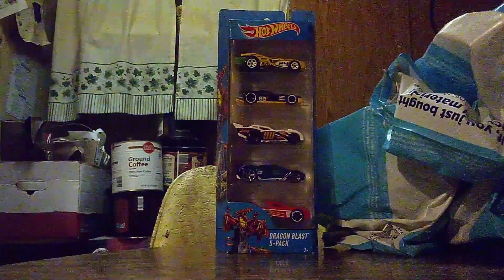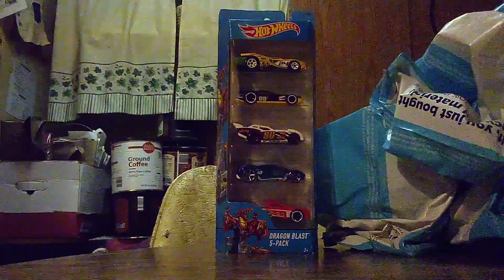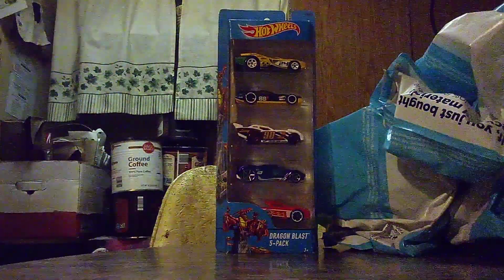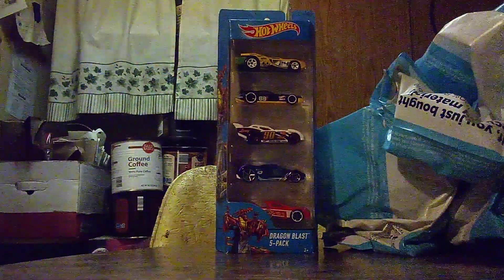Hi everyone, Carsparks2.0 here, and welcome back to another unboxing video. We have two more unboxing videos to do today, so we have another unboxing montage. The first one we are going to be unboxing is this one.